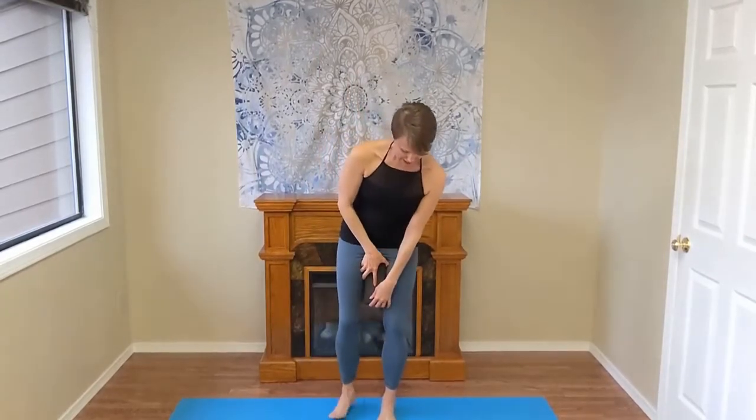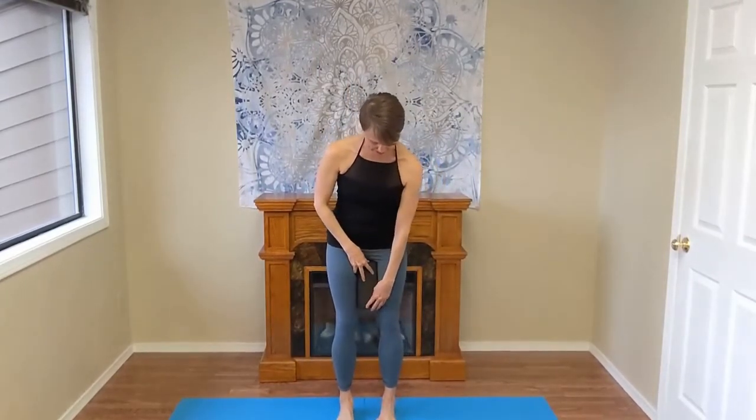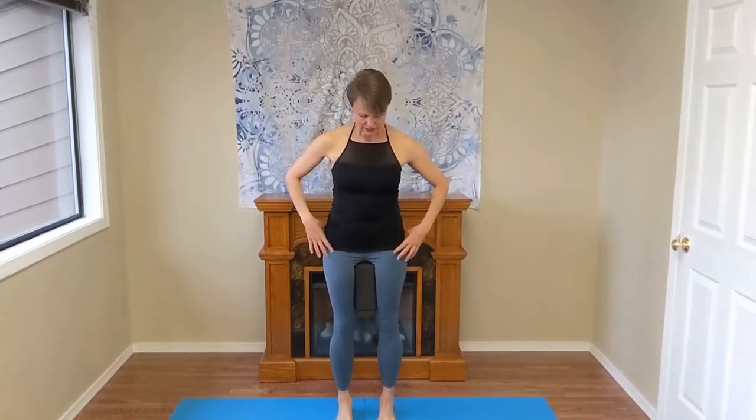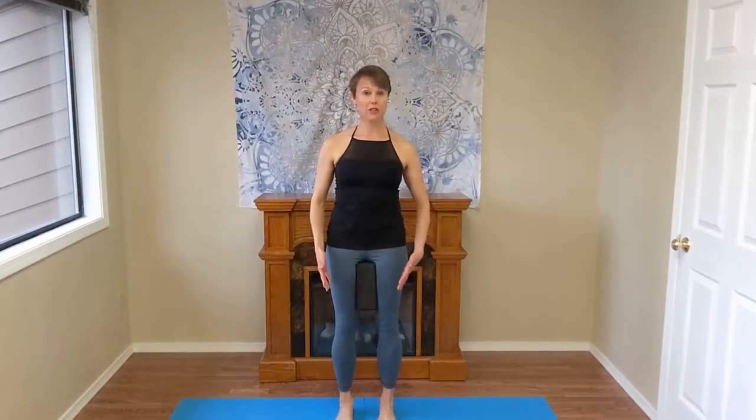To get started, choose which way you're going to use your block. Maybe the first time you can use it long ways and maybe the second time short ways. You'll stand with your toes matched and bring your feet as much as you can underneath you, given that you have a block between your legs. The block is high up near your pubic bone.